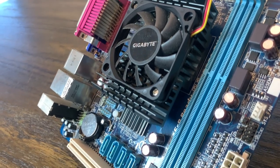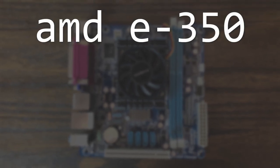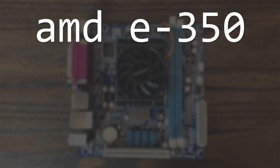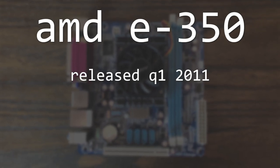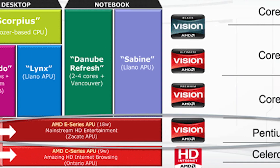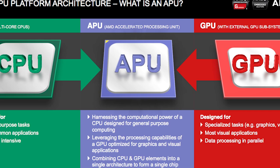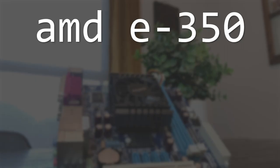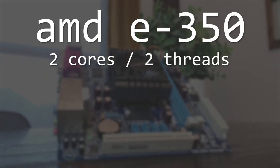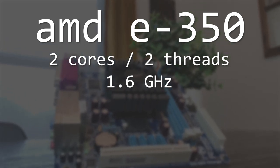This is the Gigabyte E350N and I bought it for about $30 on Facebook Marketplace. It's a mini-ITX motherboard that features a soldered-on AMD E350 APU. The E350 is a mobile APU released by AMD in Q1 of 2011 and was actually included in AMD's first release of APUs — the term they use to describe a system-on-a-chip that includes both the CPU and GPU. This chip only has two cores and two threads clocked at 1.6 GHz, so I'm pretty doubtful it will handle Windows 10 very well.